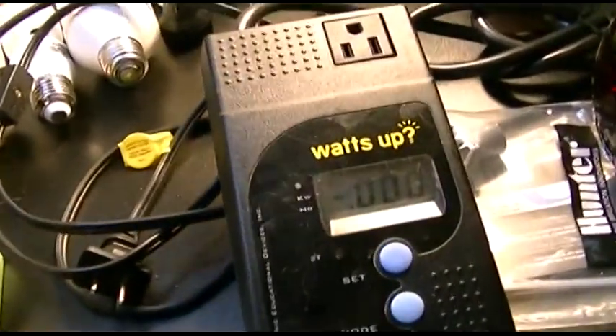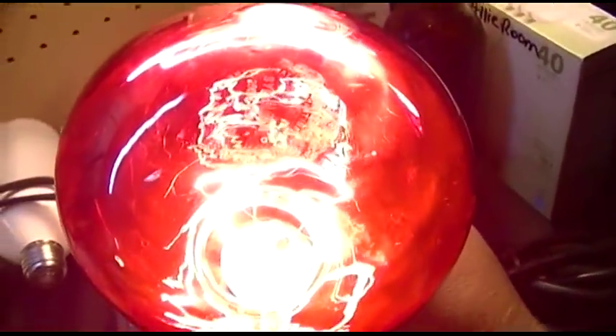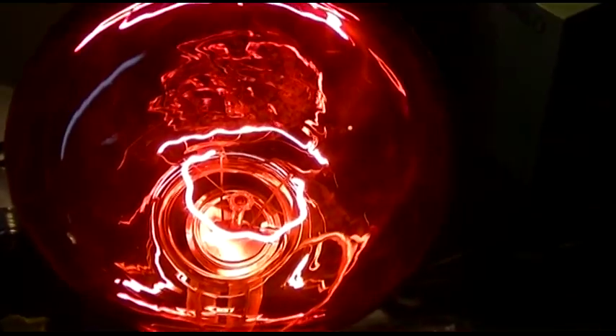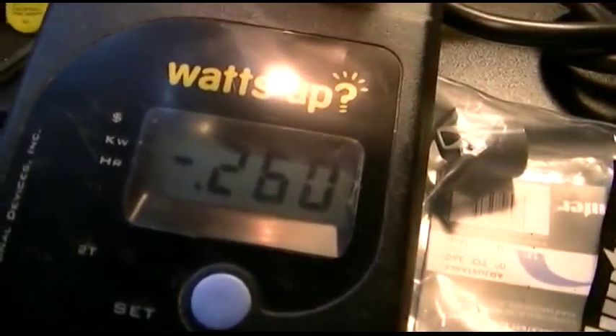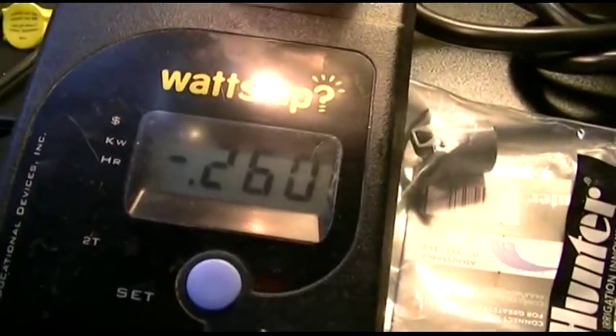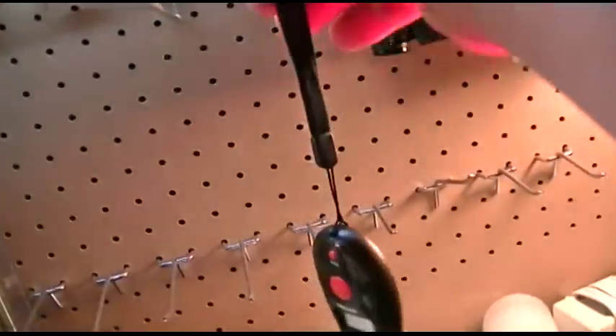So anyway, here's the watt-o-meter and the other bulb right here. We'll plug that guy in and there you go. Let it just adjust. It's just got that real 80s looking... 260 watts on the dot. Not 250, but that's an even better kind.